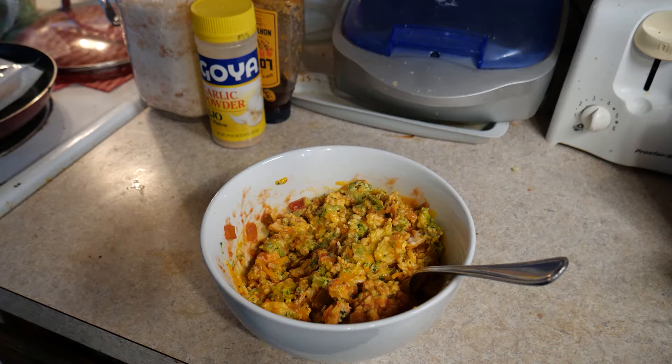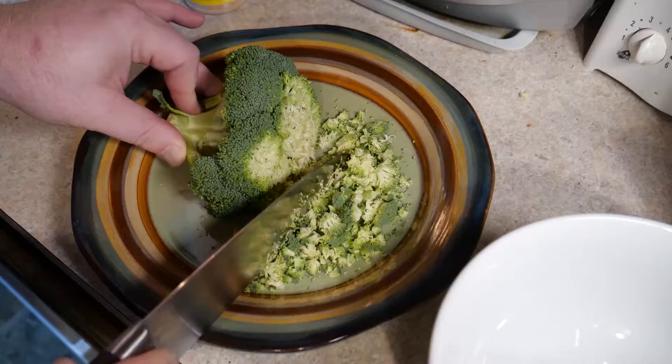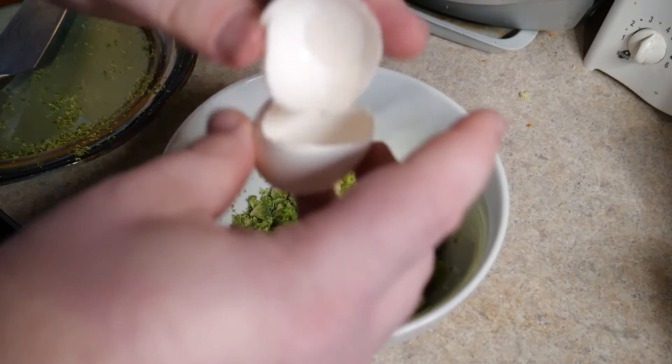This is a five-minute recipe for a healthy morning omelette. This is a variation of Tim Ferriss's spinach omelette, but instead of spinach I'm using broccoli. Eggs are usually 70 to 100 calories.